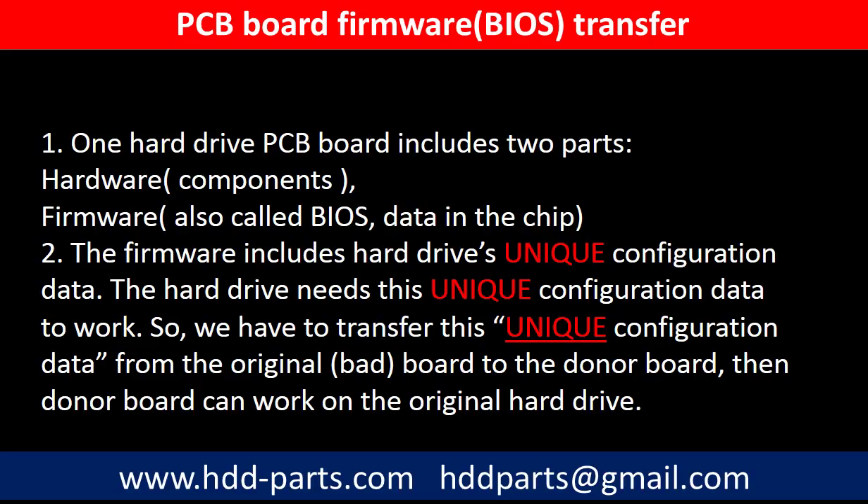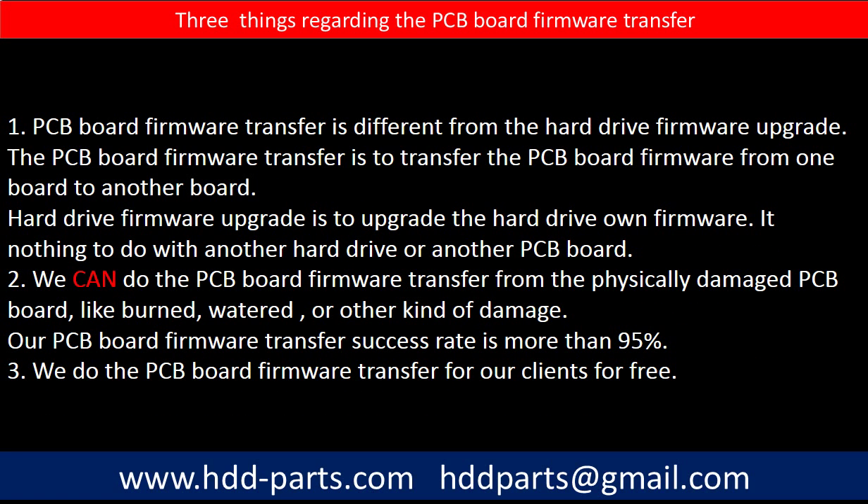Then the donor board can work on the original hard drive. Regarding the hard drive PCB board firmware transfer, we have three things to mention. First, PCB board firmware transfer is different from the hard drive firmware upgrade. The PCB board firmware transfer is to transfer the PCB board firmware from one board to another board. The hard drive firmware upgrade is to upgrade the hard drive's own firmware — it has nothing to do with another hard drive or another PCB board. Second, we can do the PCB board firmware transfer from a physically damaged PCB board, like burned, watered, or other kinds of damage.